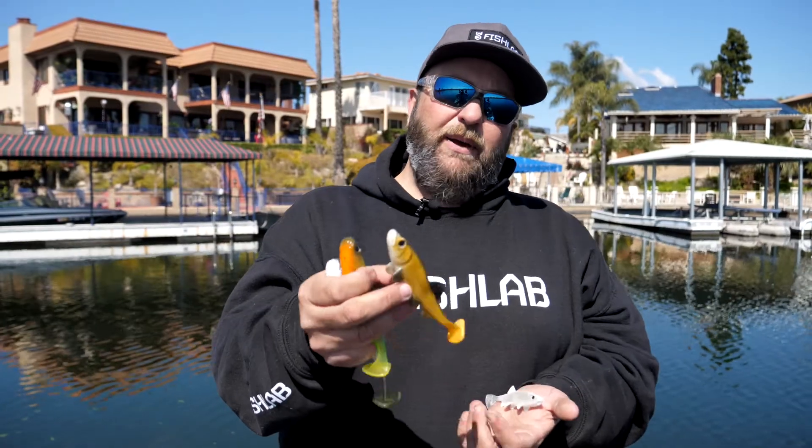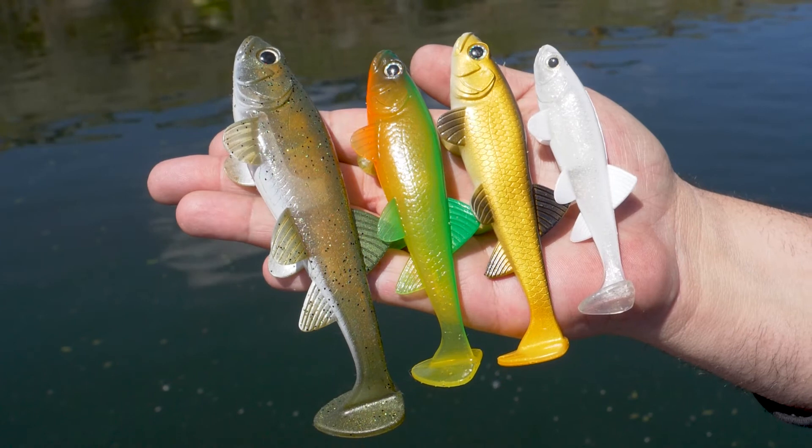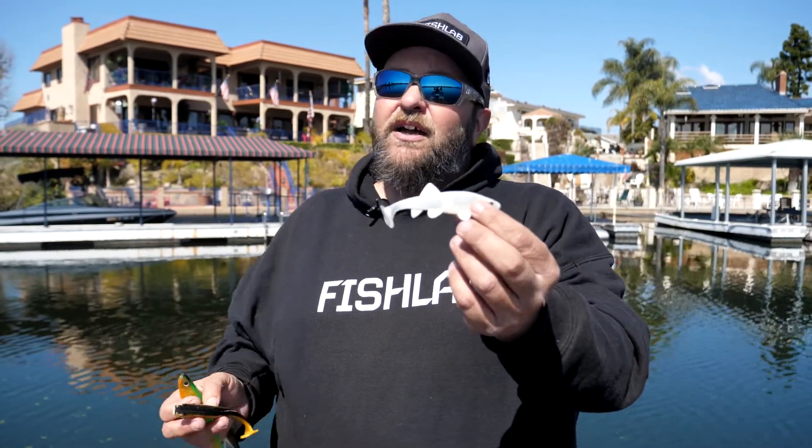We also came out with a carp pattern — your classic gold sides, black back. And also new for this year is our pearl white. Great for the Alabama rig, great for spawn fishing, and great for striped bass also in low light conditions.